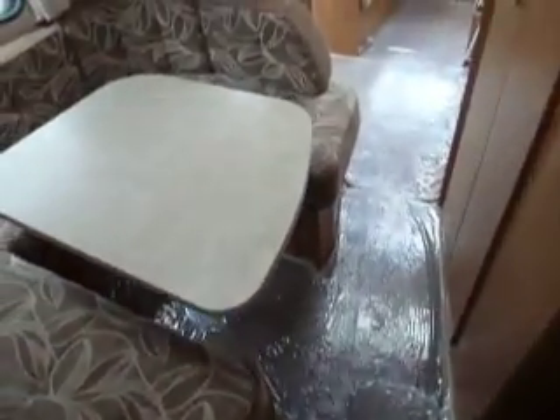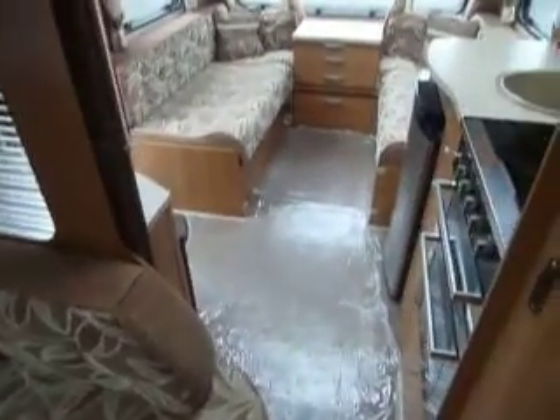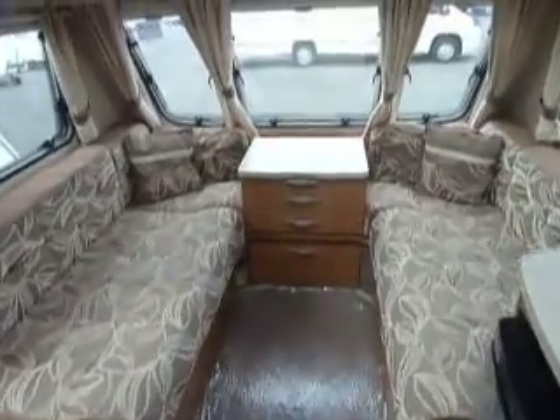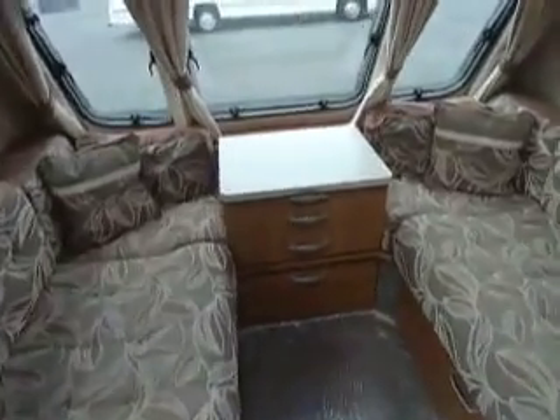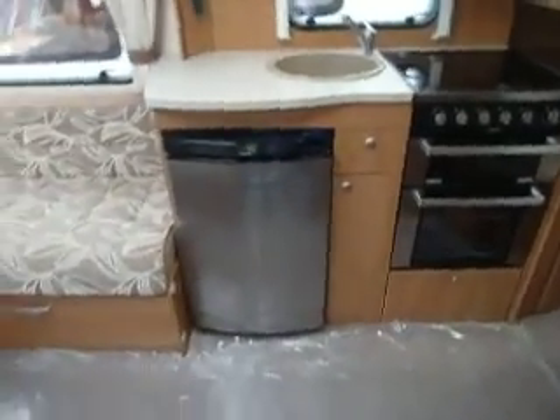So back out into the van, through the rear lounge dinette area, in through the kitchen to the front lounge. Quite a nice spacious family van — four berth, or a comfortable rallying van if you wish for two. There we are, Swift Charisma 545.